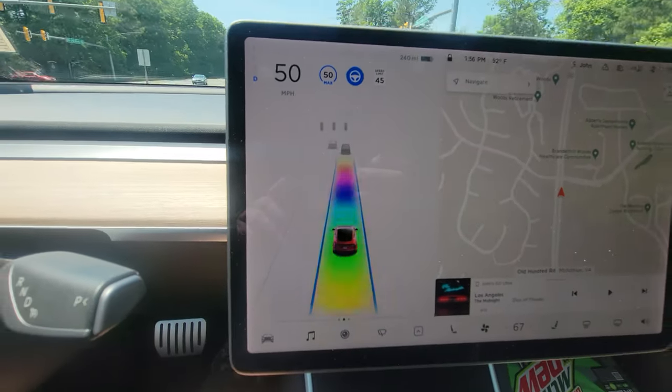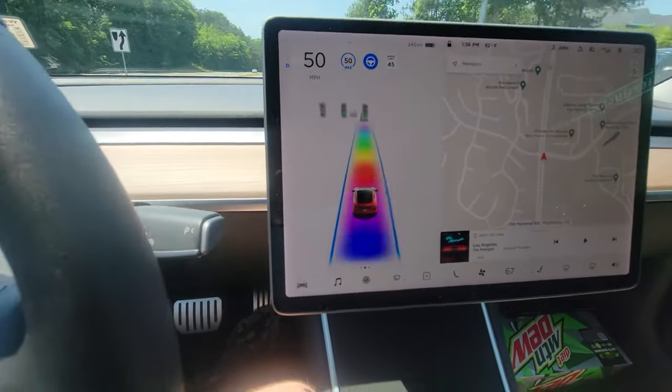And as you can see, there it is. And it will play and do the whole shebang.